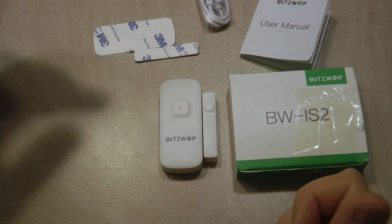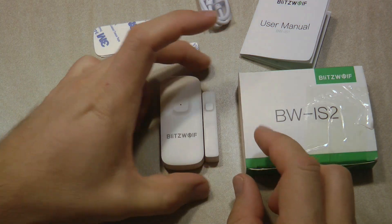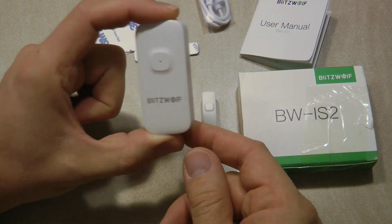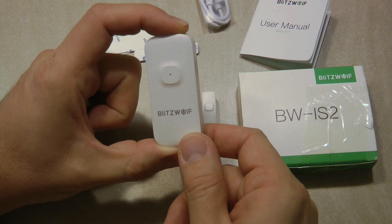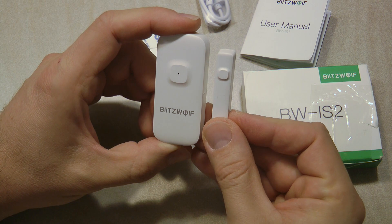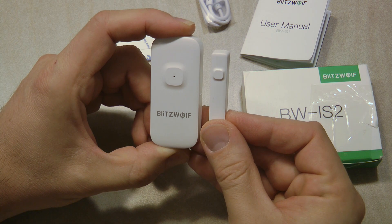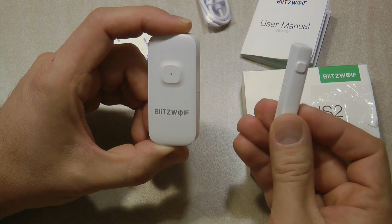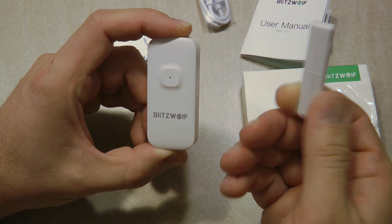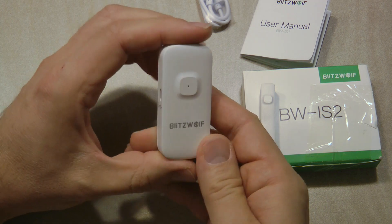There isn't much to be said about a door and window sensor. It's basically two parts: the central unit, which mounts on the door frame or the door itself, and the other unit which is the magnet. These two need to be aligned and fairly close to each other to detect contact or the absence of contact. The magnet part is only a magnet, so you can substitute it with any strong enough magnet.